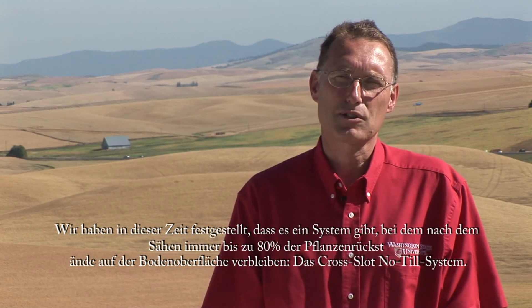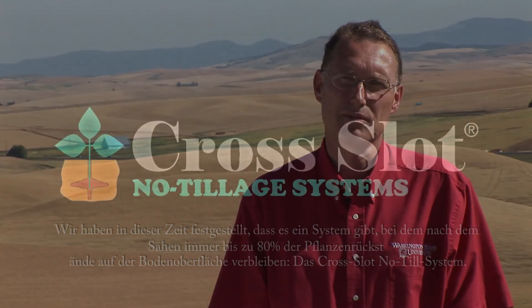During the last five seasons we've been surveying the countryside in the Palouse region of eastern Washington and northern Idaho to determine what crops are being planted, how much crop residue is left after planting, and how much erosion is occurring in farmers' fields. We have found during those seasons that there is one system that consistently has over 70 to 80% crop residue on the soil surface, and that is the cross-slot no-till system.